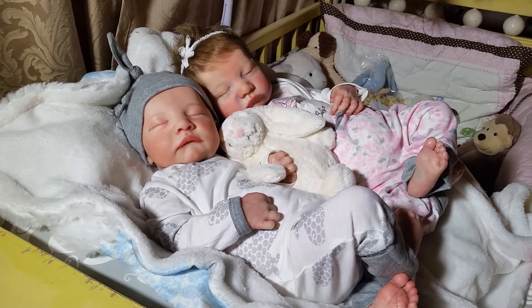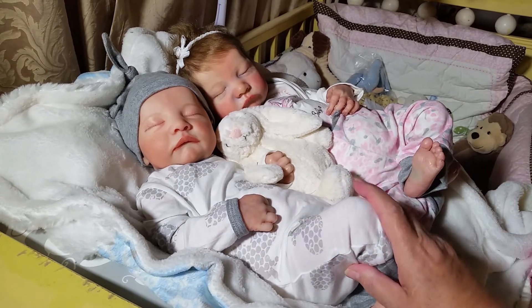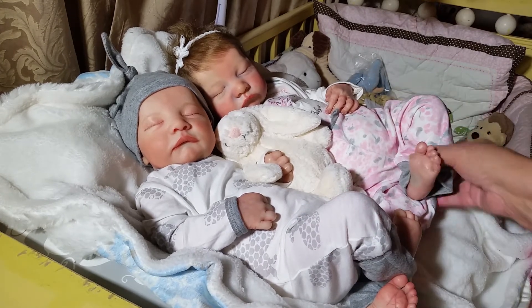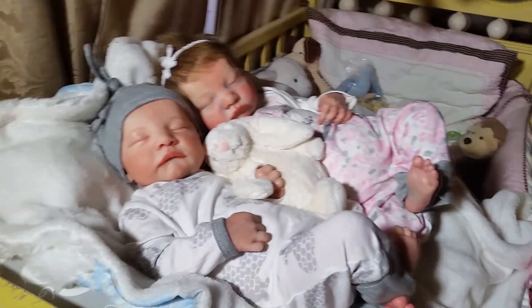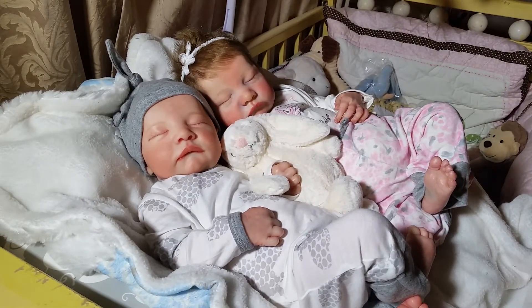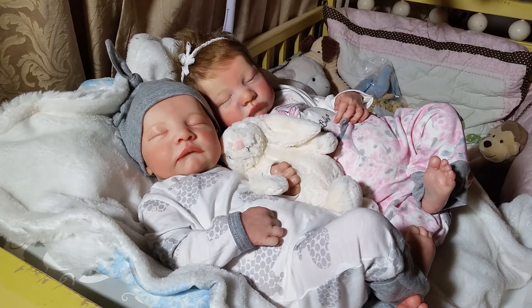Good evening, my precious friends, ladies and gentlemen. I'm here today with my two beautiful babies — my little twins. We have Cooper here on the left and Camille on the right. Cooper was reborn by Deborah from Deborah Darlings, and Camille was reborn by Claudette Davis. Both of them are wonderful artists and they did a gorgeous job.